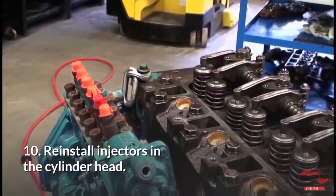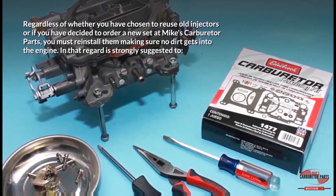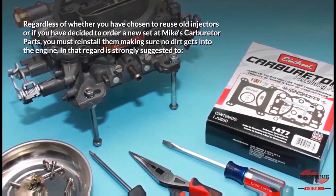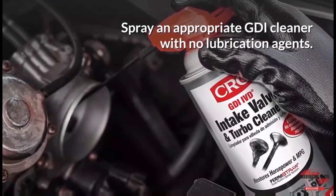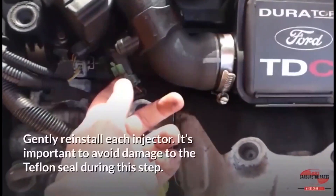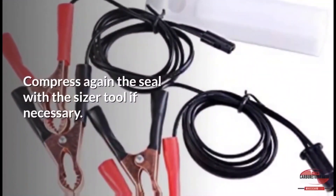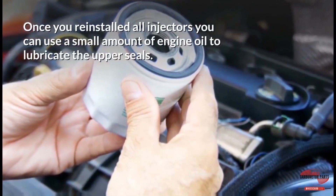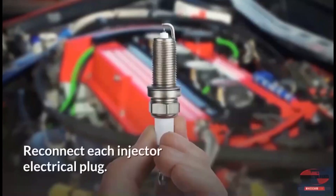Step 10: Reinstall injectors in the cylinder head. Whether reusing old injectors or installing a new set, reinstall them making sure no dirt gets into the engine. Perform a thorough cleaning of injector seats using bore cleaning brushes, spray an appropriate GDI cleaner with no lubrication agents, and dry the injector bores with clean oil-free compressed air. Gently reinstall each injector, avoiding damage to the Teflon seal. Compress the seal again with the sizer tool if necessary. Once all injectors are reinstalled, apply a small amount of engine oil to lubricate the upper seals only — avoid oil reaching the cylinder head or the lower Teflon seal. Reconnect each injector electrical plug.